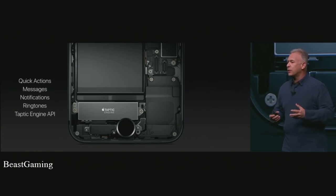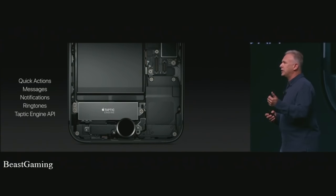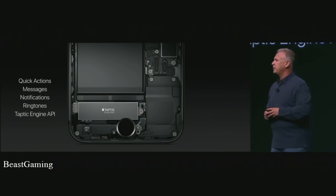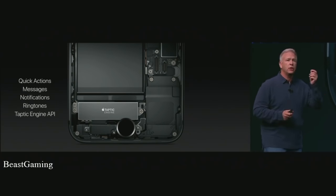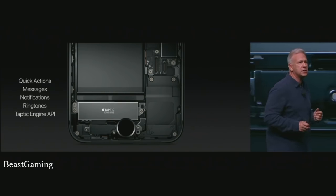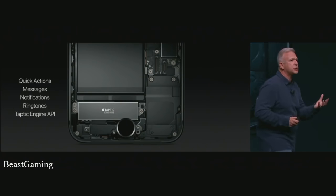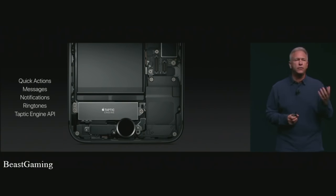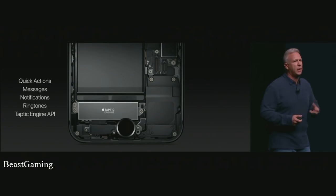The Taptic Engine is so useful we use it throughout the user experience. A quick action like moving a widget gives a nice Taptic feedback. There are unique feedbacks for notifications, messages, and ringtones. It can be programmed by third-party applications, and apps that have started to work on iPhone 7 taking advantage of this Taptic Engine are creating new feelings and experiences that could not have been created before in a smartphone.